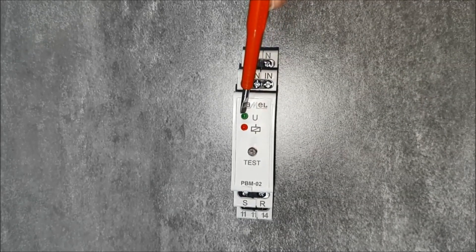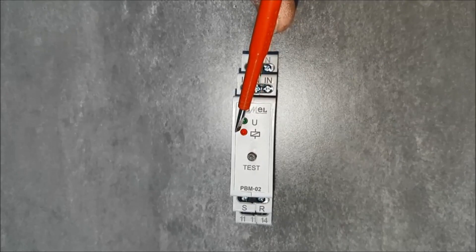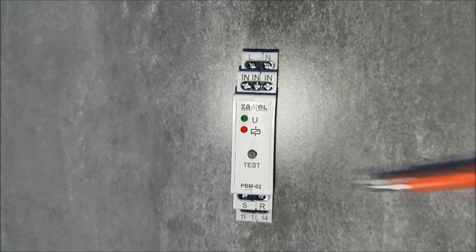On the front panel of the device is the green LED indicating power supply, and a red LED indicating the status of the output relay. The test button is for manual control of the relay.